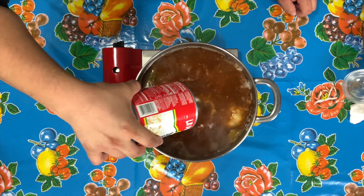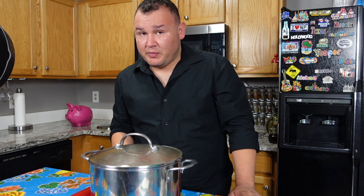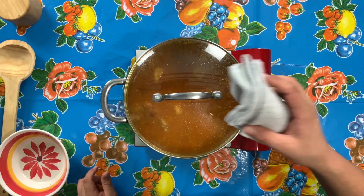Cover and cook on medium heat. Let it cook for about 30 minutes. Pozole is ready.